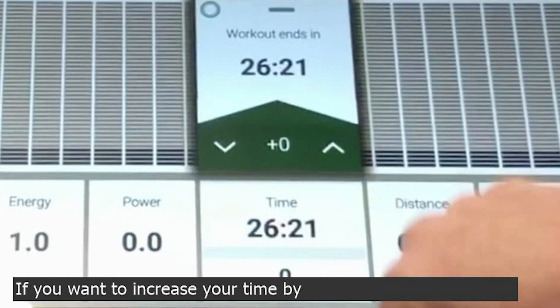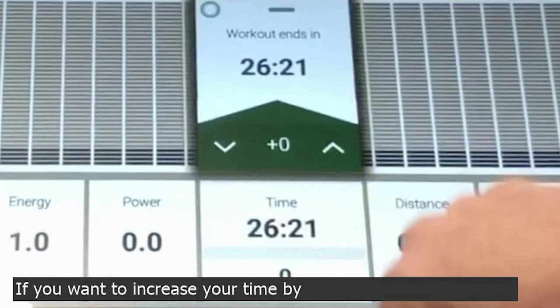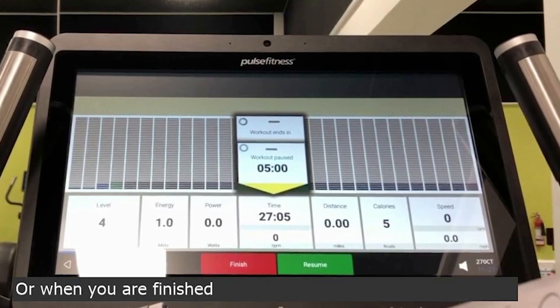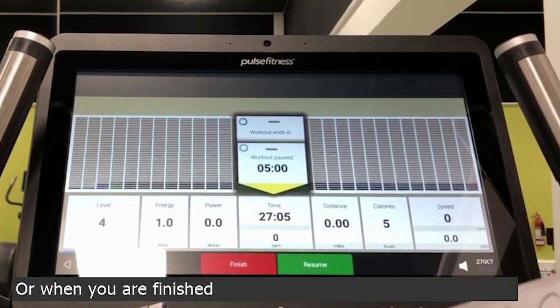If you want to increase your time, by double-pressing the time button, you can see how long you've got until your workout ends, and you can use the green buttons to increase or decrease. Or, when you are finished, press pause and press finish.